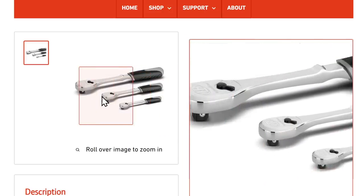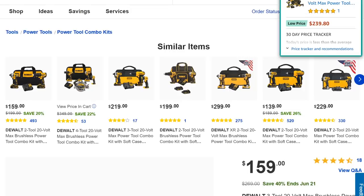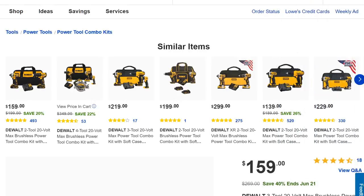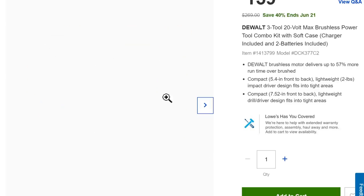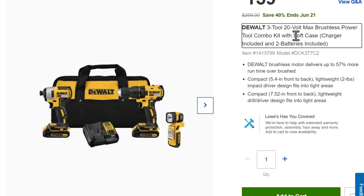Over at Lowe's, here's that better DeWalt deal I mentioned. Normally $239 online, it's 40% off at $160. You get the brushless mid-range DeWalt set — not the entry-level brushed, not the top-end contractor set — with an impact driver, drill driver, two batteries, a charger, and they throw in a little clippy flashlight. Normally that set goes on sale at that price without the flashlight, so you're essentially getting that thrown in for free.